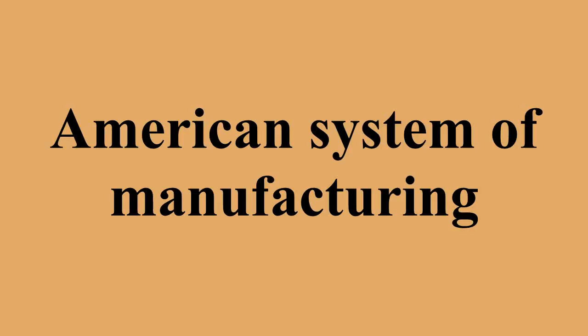In the 1850s, the American system was contrasted to the English system. Within a few decades, manufacturing technology had evolved further, and the ideas behind the American system were in use worldwide. Therefore, in manufacturing today, which is global in the scope of its methods, there is no longer any such contradistinction.